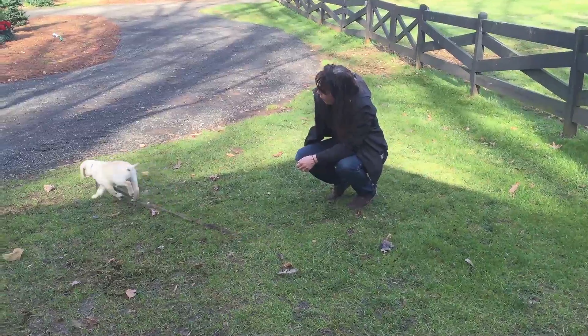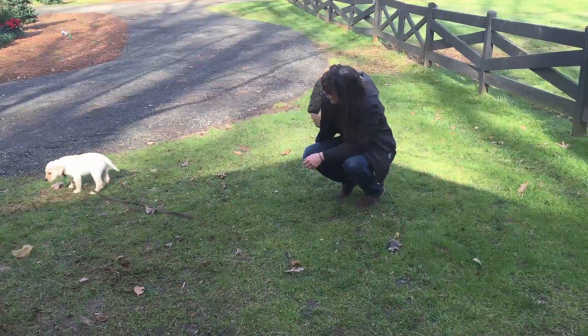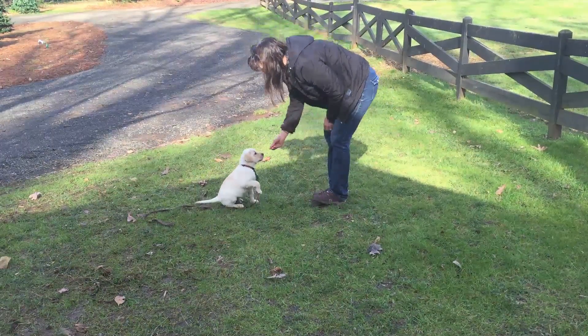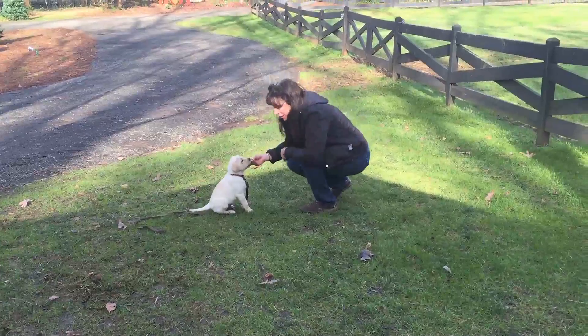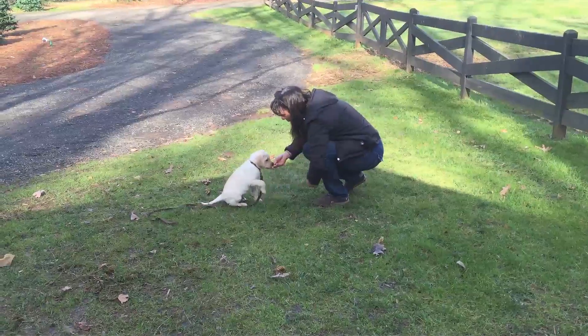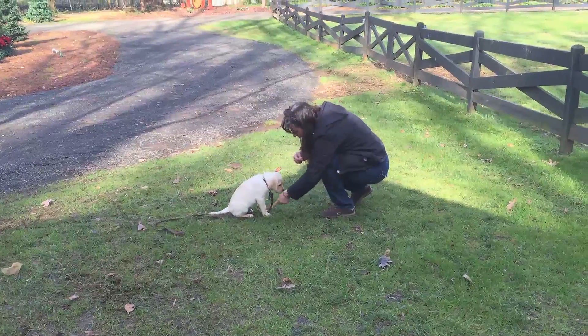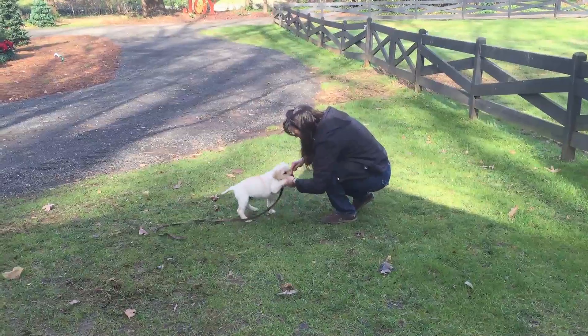Good job! And raising the paw — once again, the paw. Give me that paw, give me that paw. I want that one — thank you!